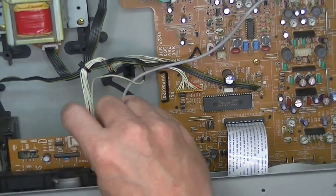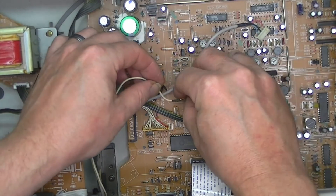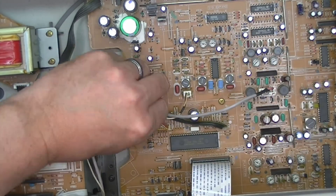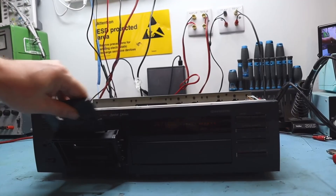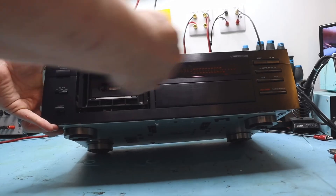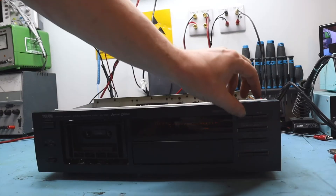We just plug the erase head back into that connector — put it the right way, it does help — and then wrap everything back up in that little tie wrap. There we go: heads are up and you can see it's playing at the correct speed. Lovely.